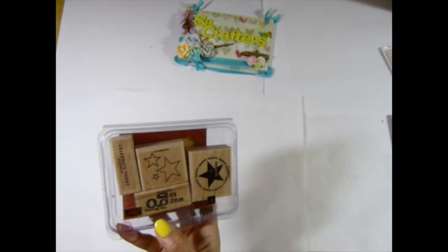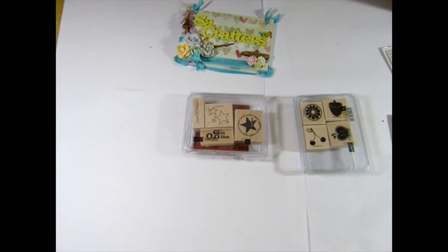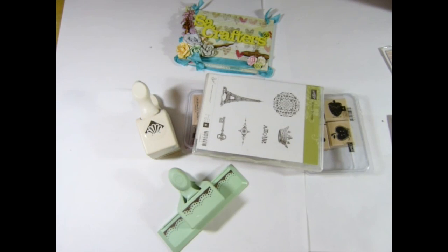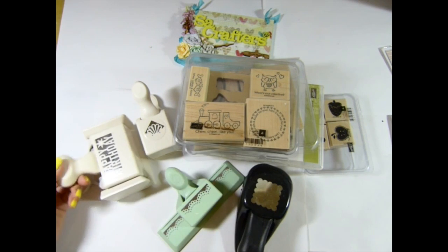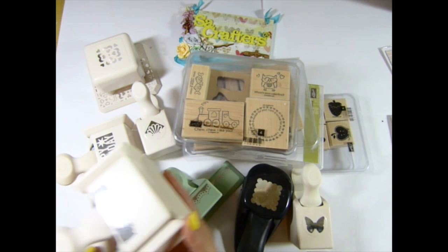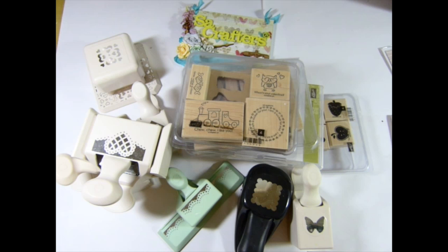I'm back with box number six. This is a Stampin' Up steering set — I don't think I ever used it, but it's a bit messy with the ink. I have the Todd and Tanky Stampin' Up sets, two Martha Stewart punches, several Stampin' Up stamp sets, a scholar punch, a butterfly punch, and other punches. Box number six will be $37 — $25 for the items and $12 shipping.